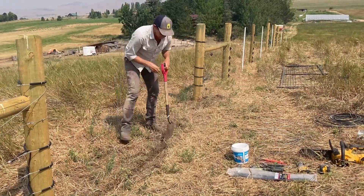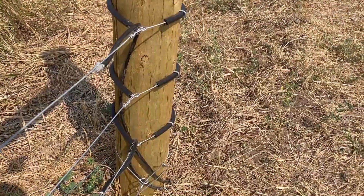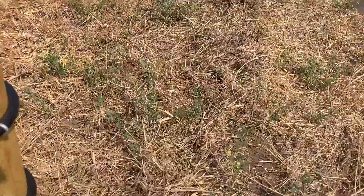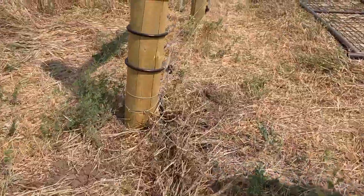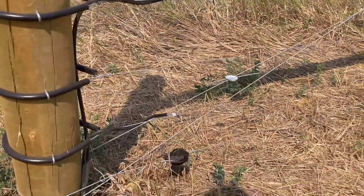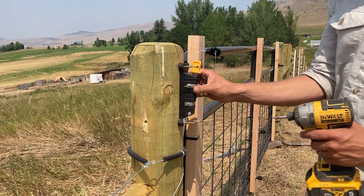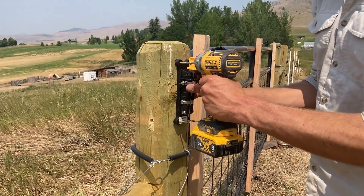Bury the cables and tamp the dirt in place. We'll need to install a cutoff switch for our gate. This will allow the gate to be turned on and off when we need to use it, without shutting off the entire fence.